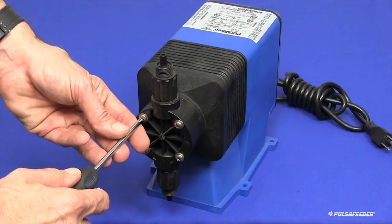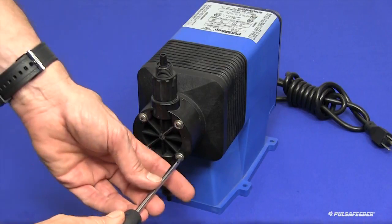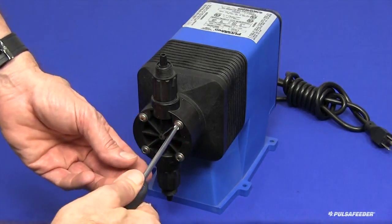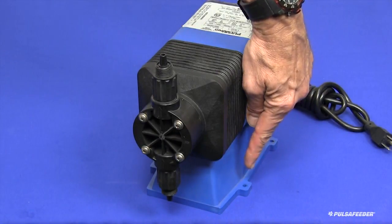Using a Phillips head screwdriver, tighten the four region screws to ensure that shipping did not affect the factory setting. It is important that your pump is mounted to a secure surface to prevent tipping during operation. Install fasteners appropriate for the mounting surface in the four holes of the pump foot.